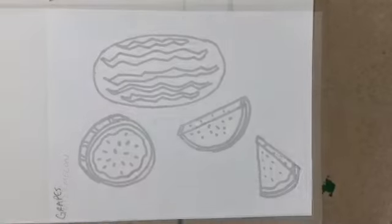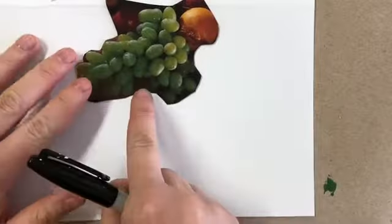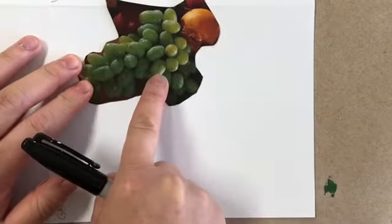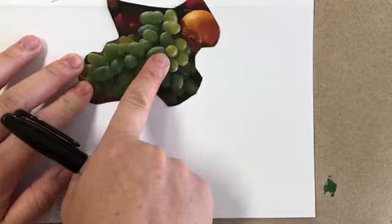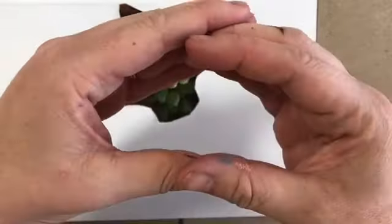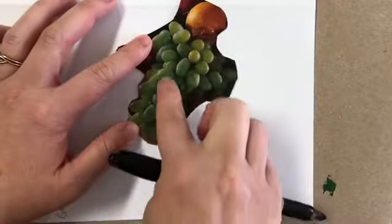Let's draw grapes — they're really fun and pretty quick. First think about what shape you want your cluster to be: a big cluster or just a couple grapes. Grapes are oval-shaped, but depending on which direction you're looking at them, sometimes they're more of a circle shape. So you'll notice that these are all kind of different shapes.